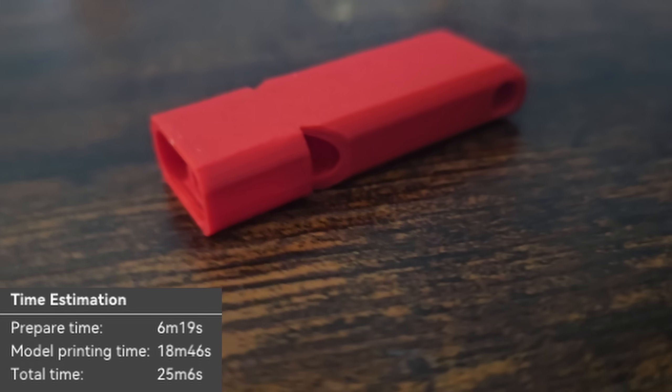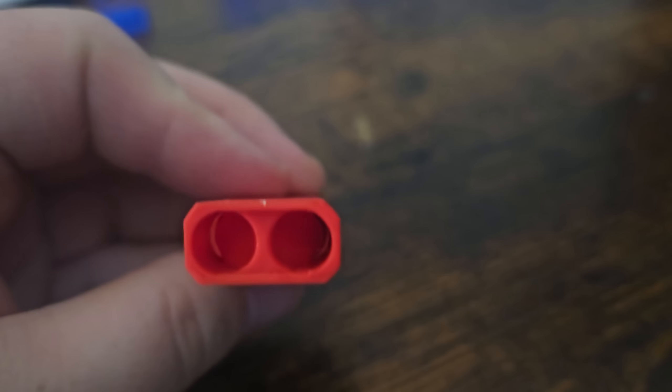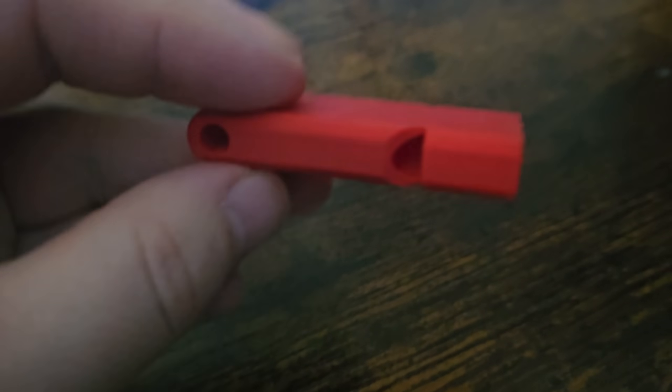Moving on, we have a couple of whistles. The red one and the blue one do completely different things. First, the red one is an alert whistle — something you're going to want if you go camping, backpacking, or hiking anywhere you may want to alert people that you're in trouble. This is insanely loud; it's probably the loudest whistle I've ever used and it's 3D printed. No extra pieces, just fully 3D printed with no supports and a super short print time — definitely something you'll want in those situations.